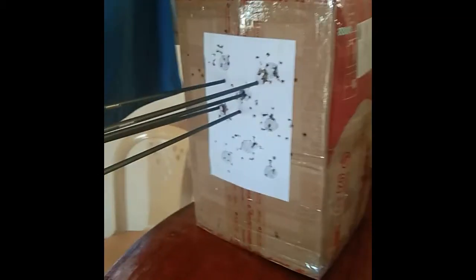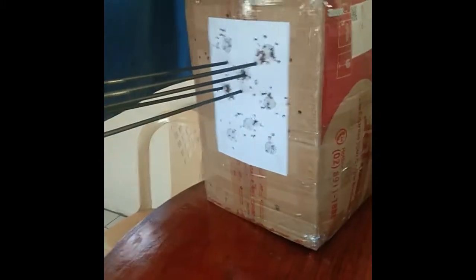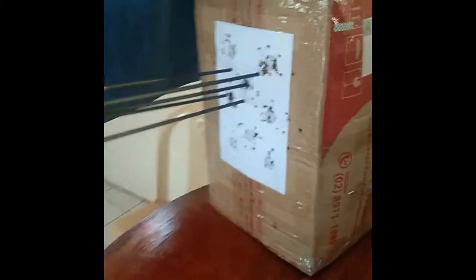I shot it point-blank with my 40 pound bow. The good thing about this portable target is I can carry it and set it up wherever I want to shoot.